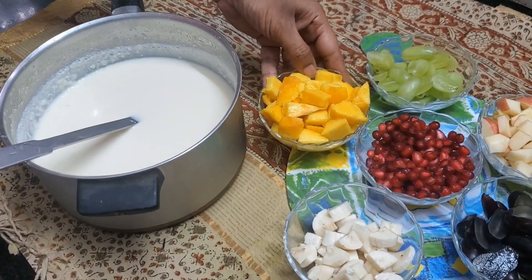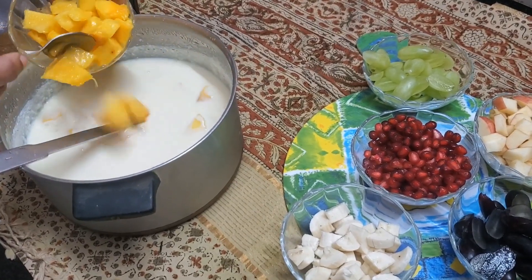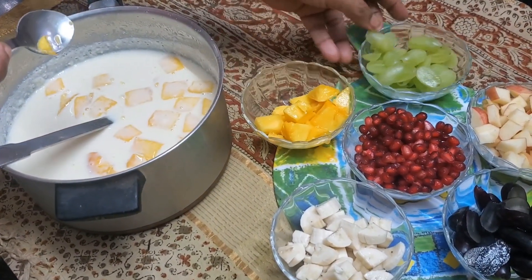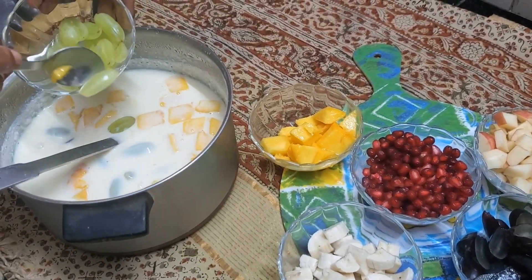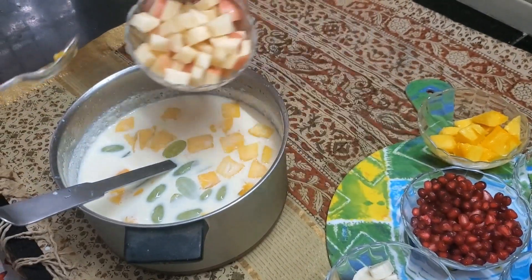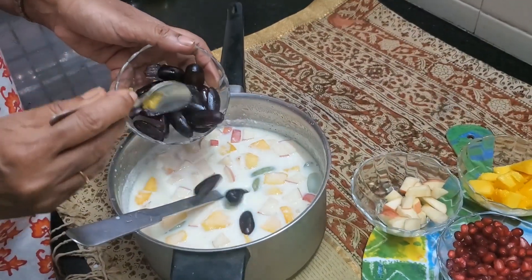Let's drop in the fruits now. A little of the mango, some grapes, the apples, the black grapes.